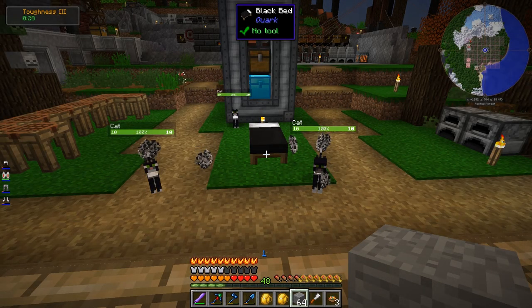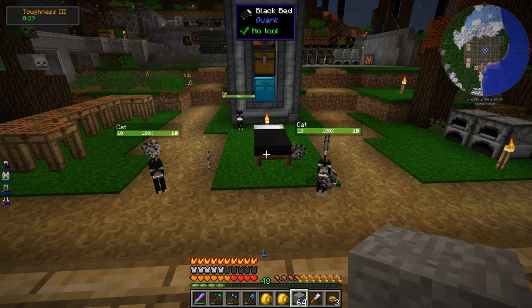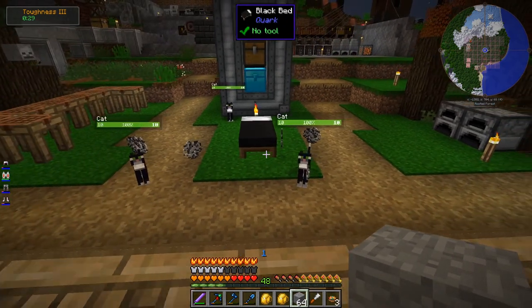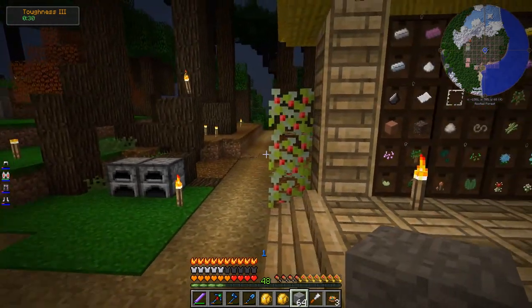Welcome back to Nuts and Bolts Torqued. My main goal for this episode is to build the cats a cat house. Every time I say that it sounds like I'm talking about a brothel, but no, I mean literally a house for the cats. I'm going to try to go all out on it and probably make it more intricate than anything I've built before.